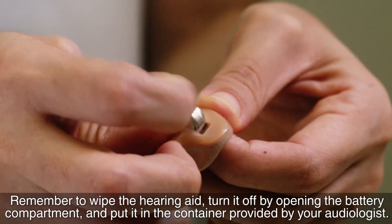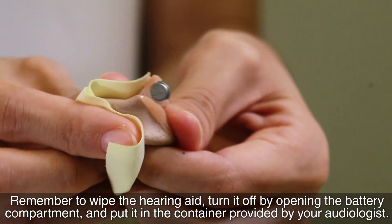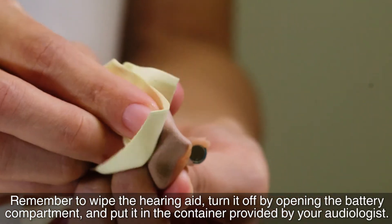Remember to wipe the hearing aid. Turn it off by opening the battery compartment and put it in the container provided by your audiologist.